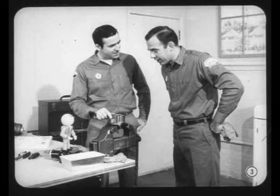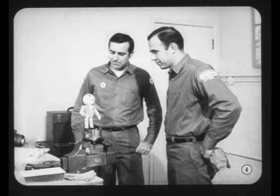Say Bob, where did you get that pump? It doesn't look like any of those I've seen you working on before. This is one of those new roller type pumps, Joe. A few of them were used on 1968 cars, and I understand a lot more of them will be used on this year's cars. This new pump has a lot of good design features, Joe.